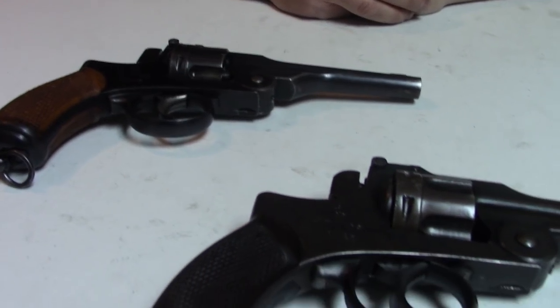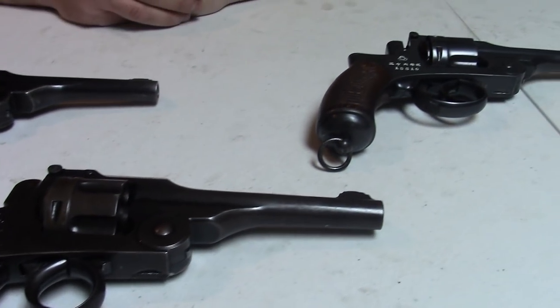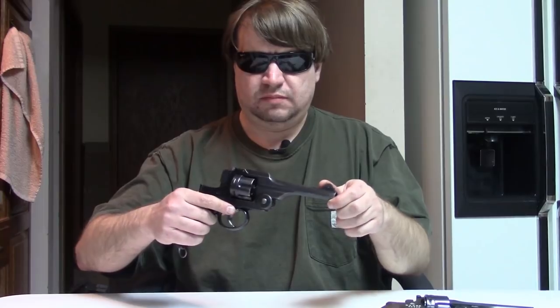One you don't hear a lot about is the Japanese Type 26, or 'Jū-ni-nen-shiki,' which was Japan's first domestically designed and manufactured revolver. Even though it was adopted in the late 19th century, it soldiered on right into the end of World War II in 1945, giving it over a 50-year service life. Today I have three to show you.